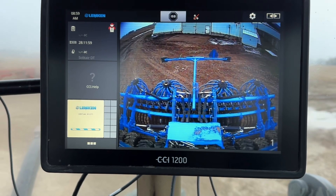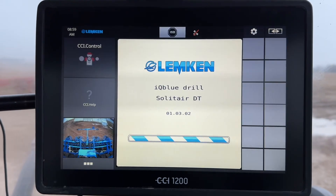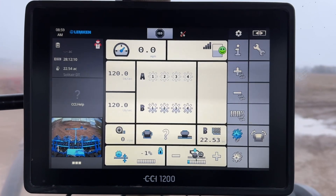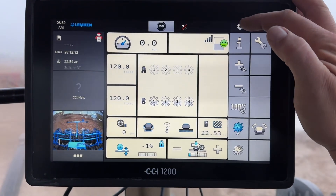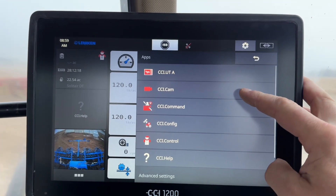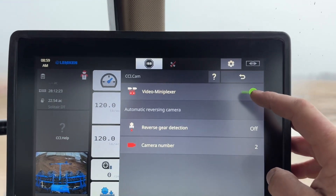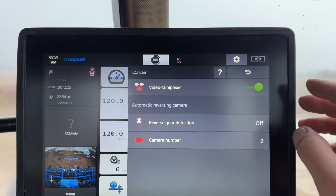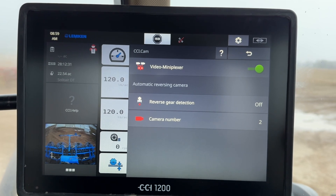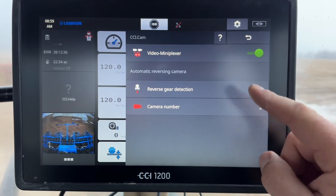When we push on this drill button right here — there we go — you go to Settings, then Apps. The CCI Cam has a little picture of a camera; touch that. Then there's 'Video Mini Plexer' — you have to turn that on if you're using that video mini plexer, the splitter that I put in the bin back there. It comes with that turned off because most setups don't use it.